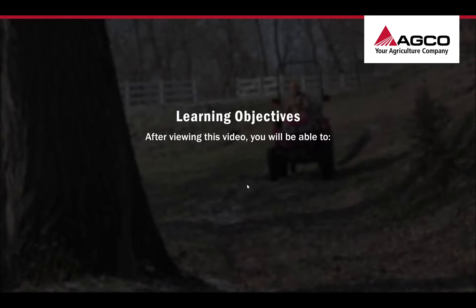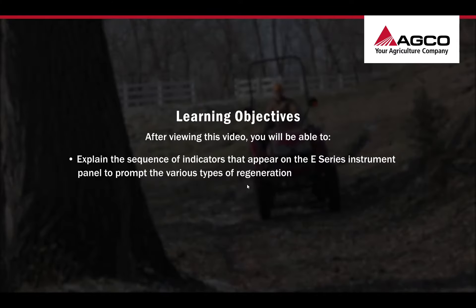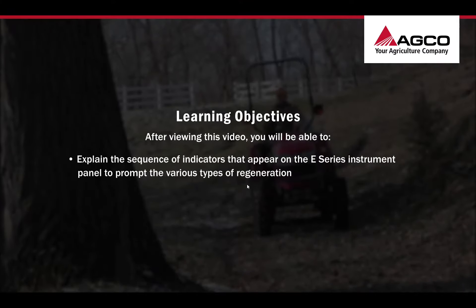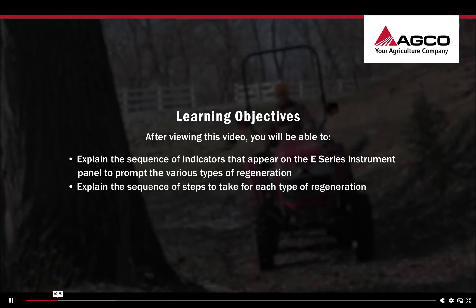After viewing this video, you will be able to explain the sequence of indicators that appear on the E-Series instrument panel to prompt the various types of regeneration and explain the sequence of steps to take for each type of regeneration.